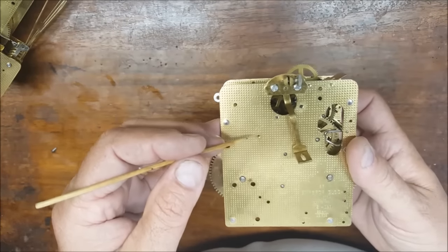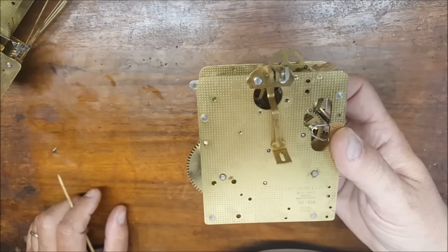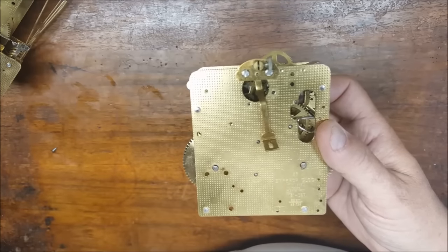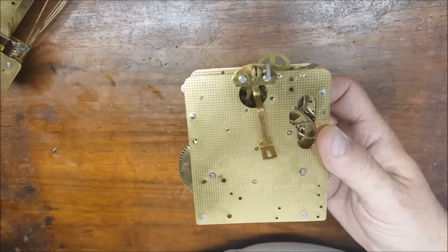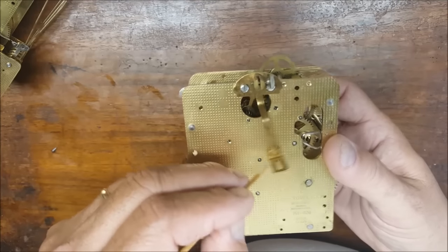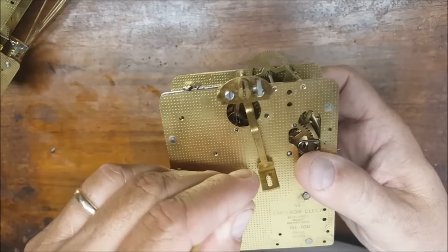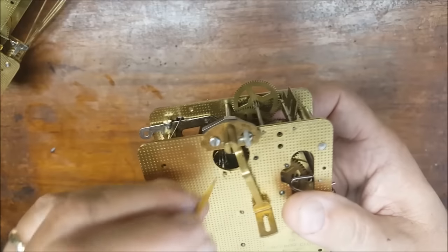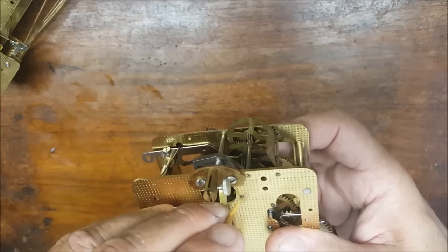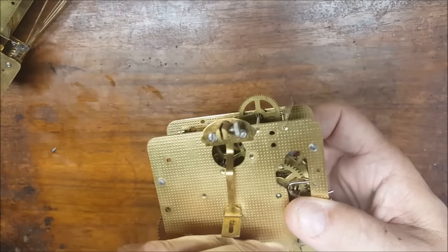We purchase a small kit from a company that has everything we need to clean a clock out in the field. We service over 800 grandfather clocks a year in our shop and this is what we do when we go out to a customer's home. We've got these sticks — they're not toothpicks, they're called pegwood — and what we do is get them sharp and start digging the old dirty oil out of the movements. We can typically get most of the dirty oil out, though you're not going to get all of it. The only way to really get it all out would be to disassemble the movement, hand clean it, run it through the ultrasonic cleaner, hand polish it, and then reassemble it.